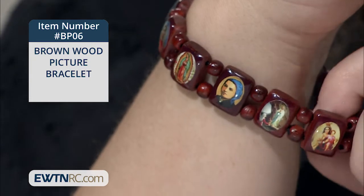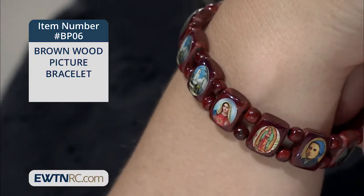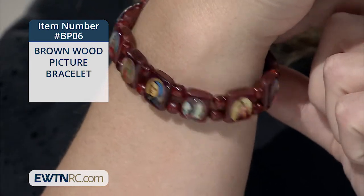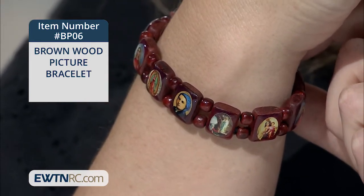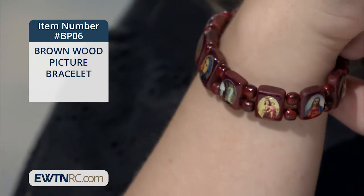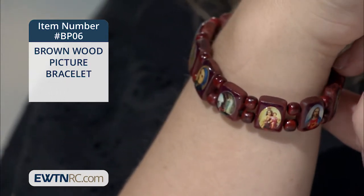There are many depictions of the Blessed Mother here, and some of the notable saints included are Saints Benedict, Rita, Therese, and Anthony. The saints on your bracelet may vary — we have lots of different ones, and lots of different depictions of Our Lady and Our Lord.